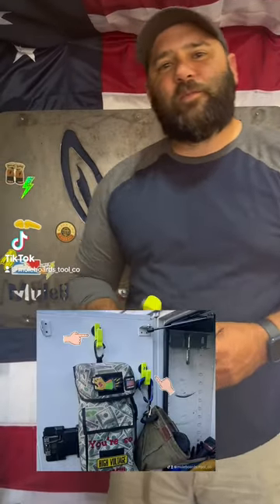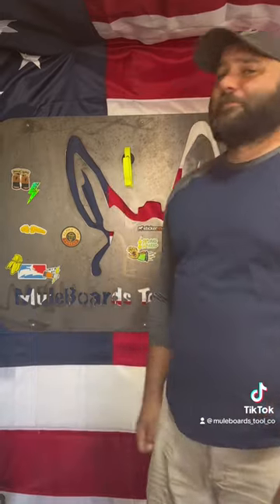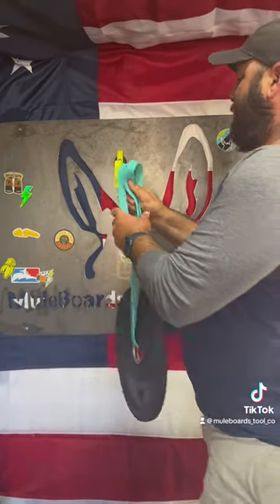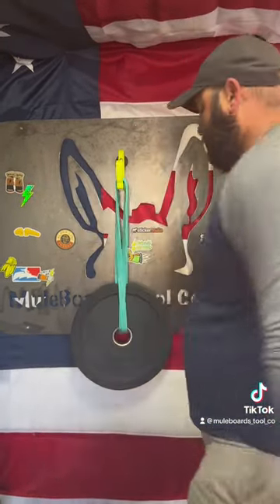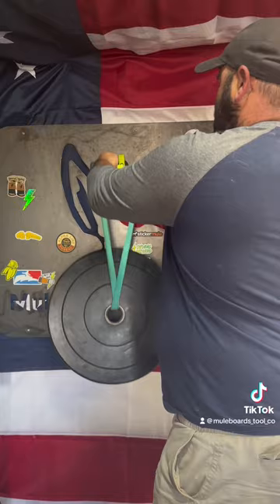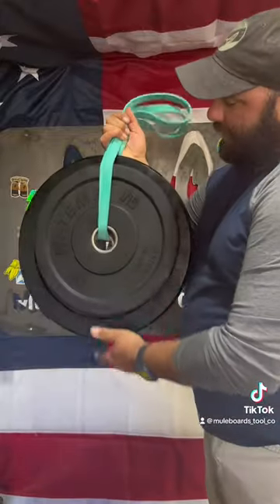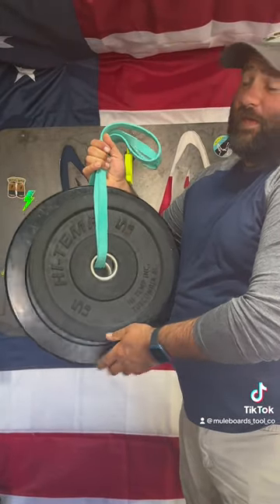Hey, I'm Matt with Mule Boards. Let's test what this hook will hold. First up, five pounds — easy. Next up, ten pounds — easy. Next up, total 15 pounds.